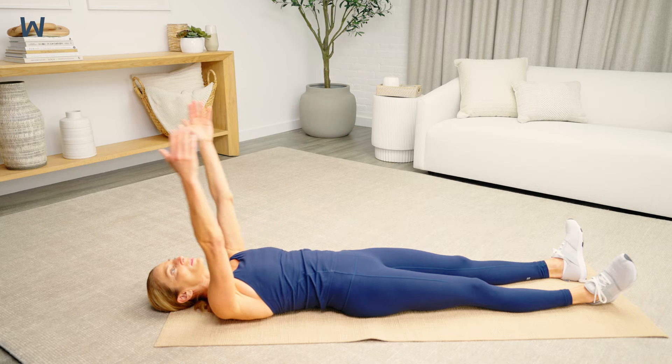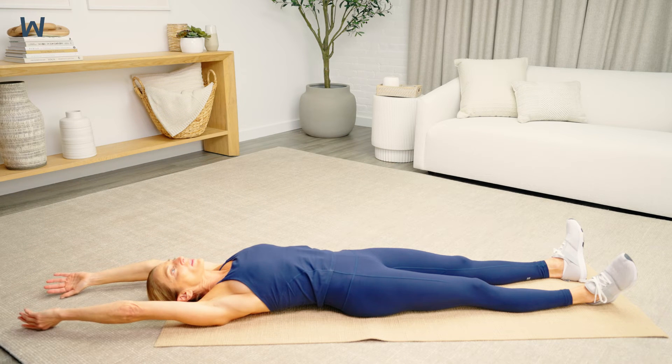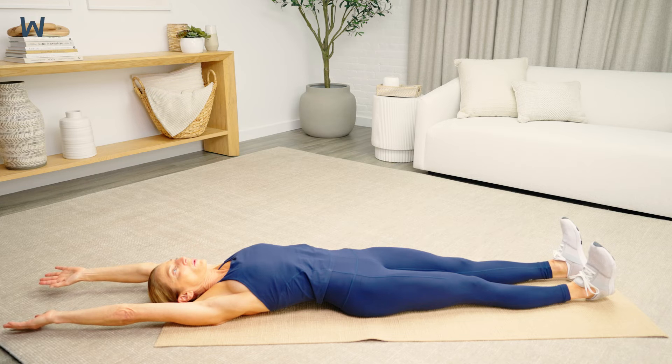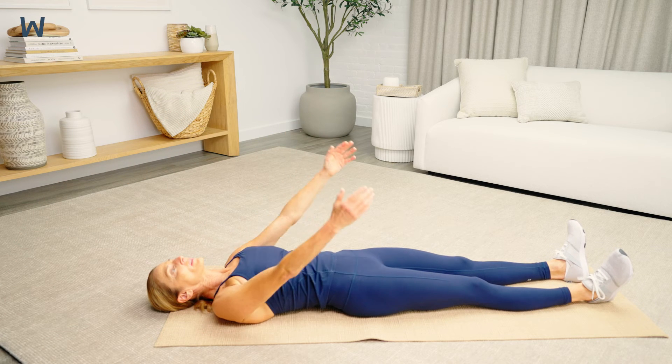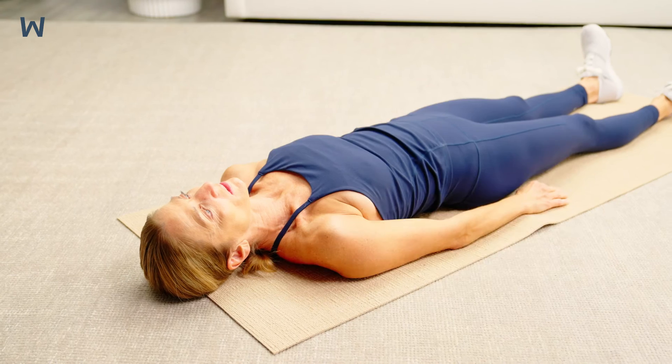Try not to arch your back. If your hands don't touch the floor or you have pain in your shoulders with overhead reaching, try placing a pillow under your arms to support them as you reach.